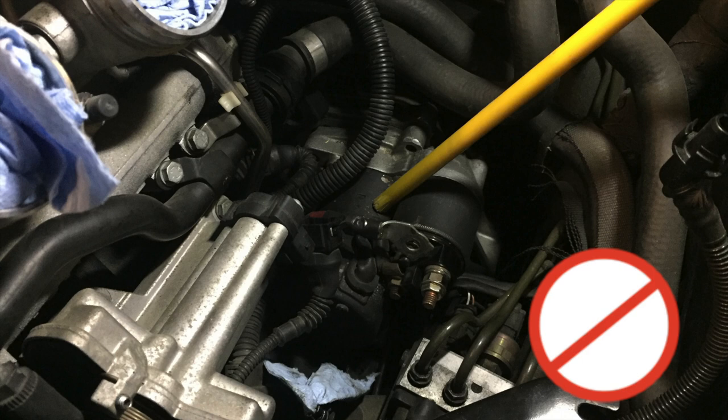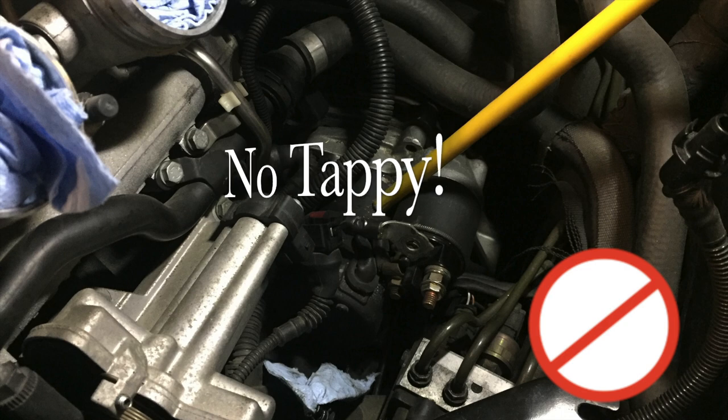By sheet metal, this is what we mean — this is the motor housing. Tapping here isn't going to do anything except damage the starter more.